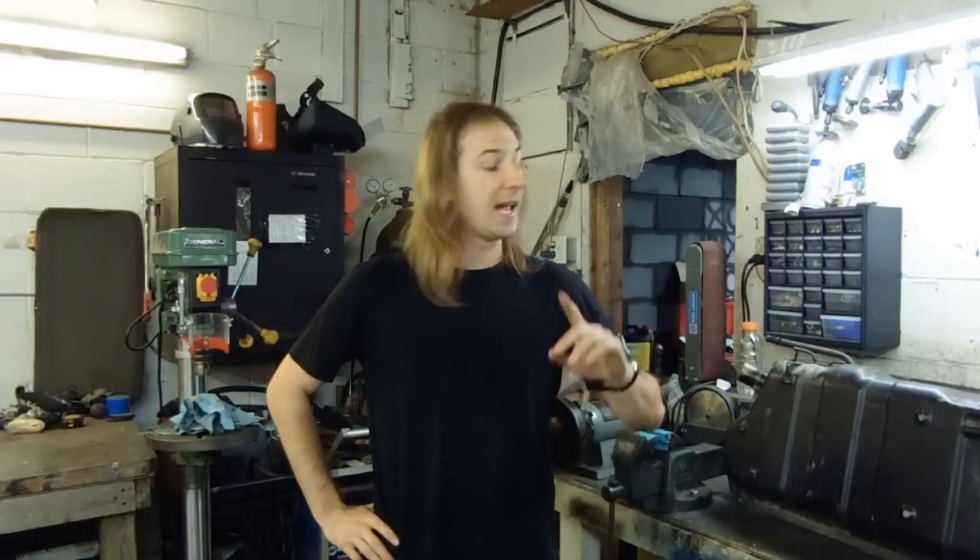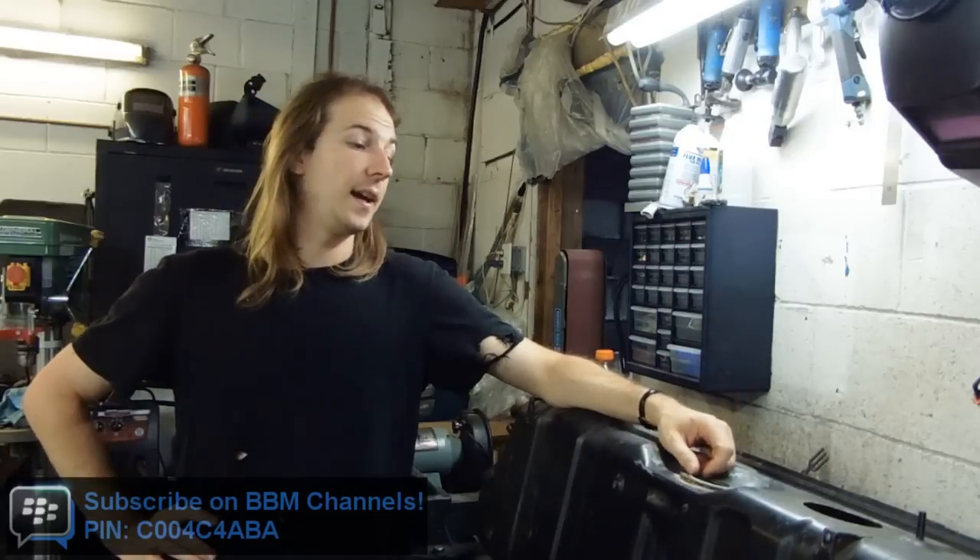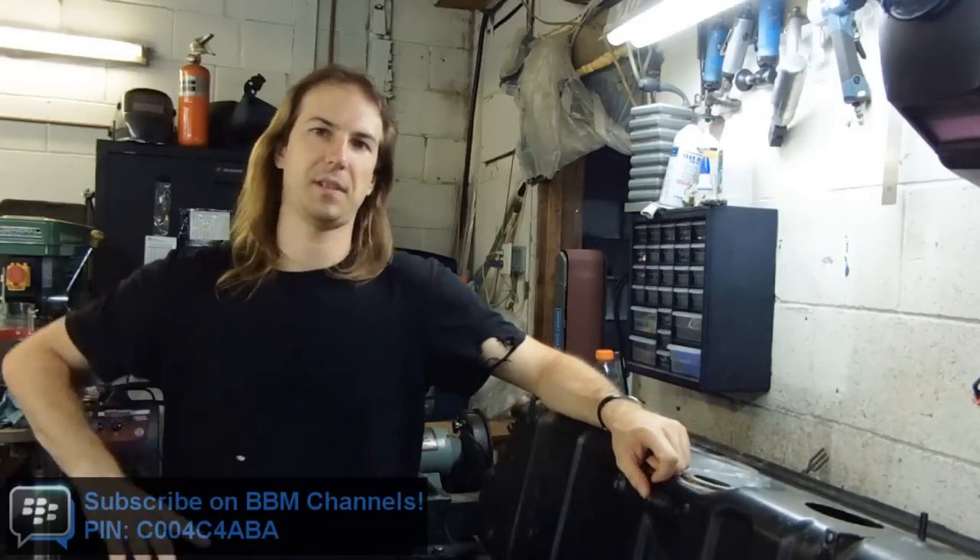Well, it's part 38 of my 76 Mazda Cosmo restoration, and no, your eyes are not deceiving you — I am now coming to you in high definition. For this episode I'm going to do something a bit different and concentrate on one specific task that most people who have put an old car back on the road have had to deal with: cleaning and sealing an old fuel tank.